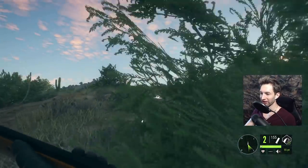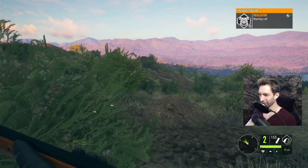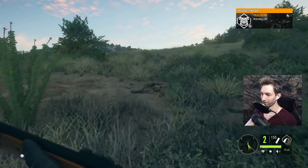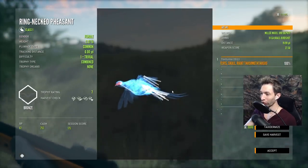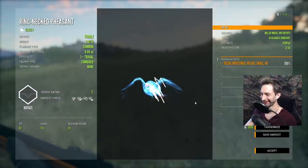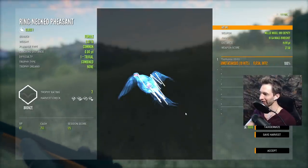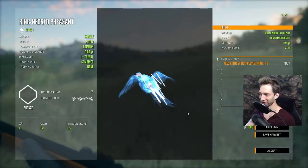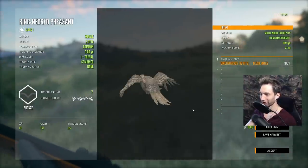First pheasant down with the 10 gauge — it took her down really, really well. Got a call from another pheasant over there; we'll check that out in a second. But it seems like the 10 gauge might be where it's at. Look at that — that is pretty impressive. We ended up getting a brain shot, a lung shot, an intestine shot, took out both wings and the tail feathers at 20 yards away.